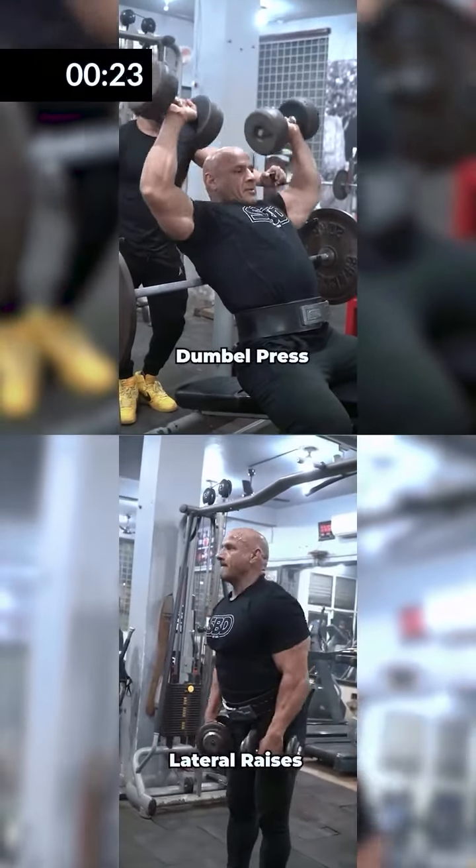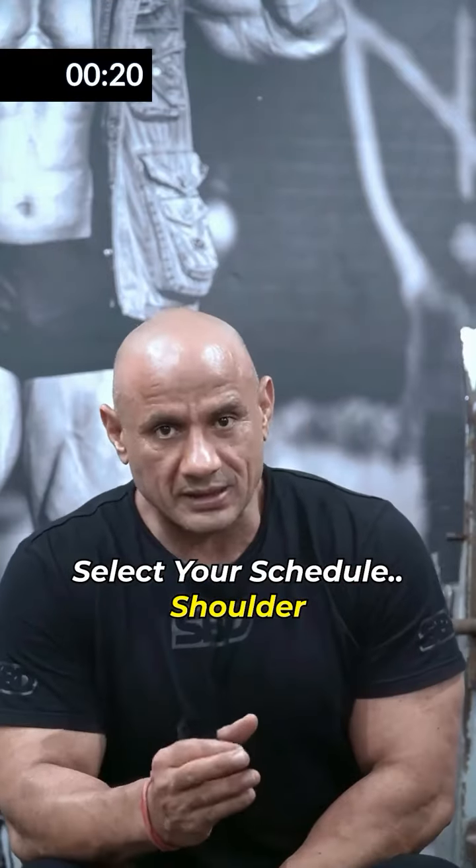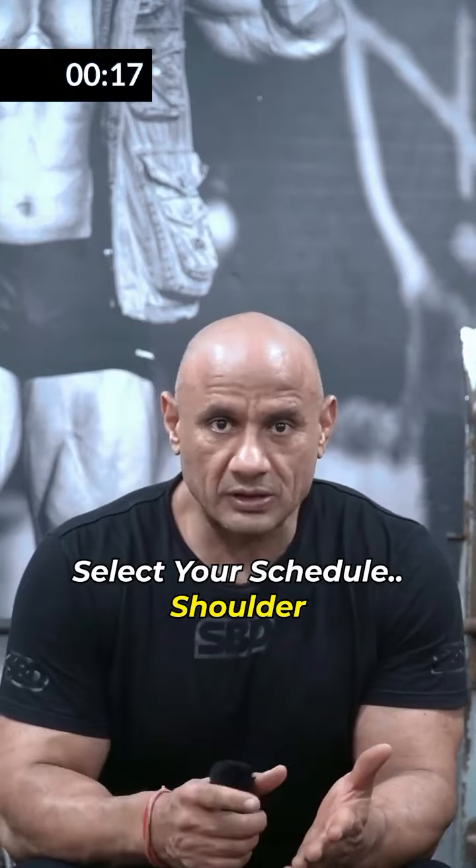If you want a complete shoulder — a 3D look — in which you have a round-shaped shoulder, you can design your workout in this way.